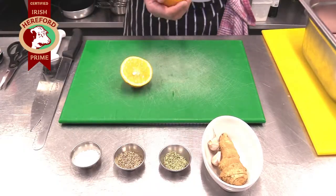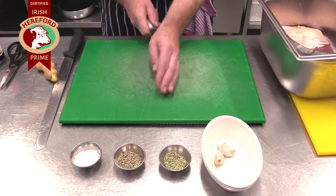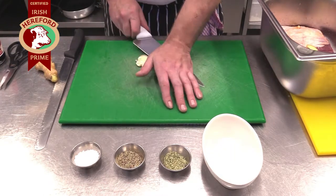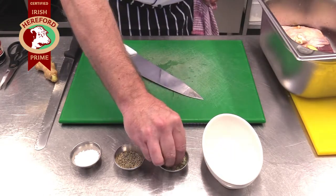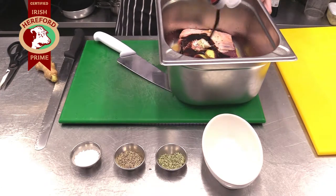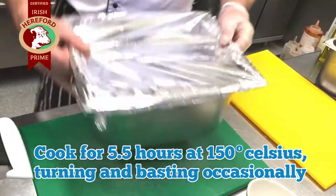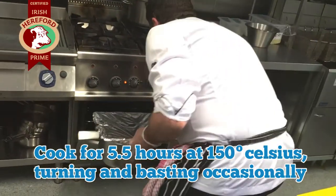First, marinate the short rib overnight in a sweet soy sauce and seasonings. Cook for five and a half hours at 150 degrees Celsius, turning and basting occasionally.